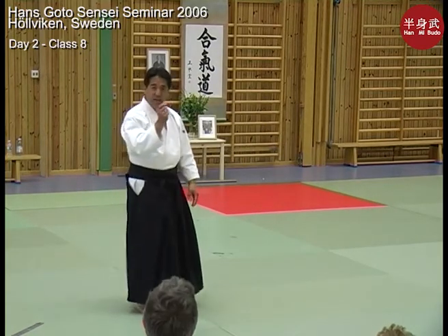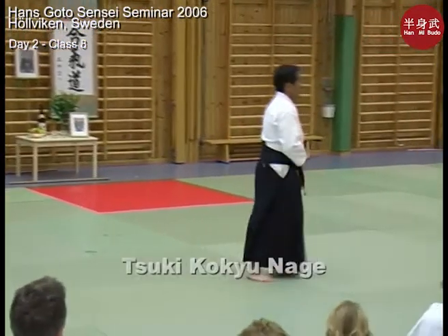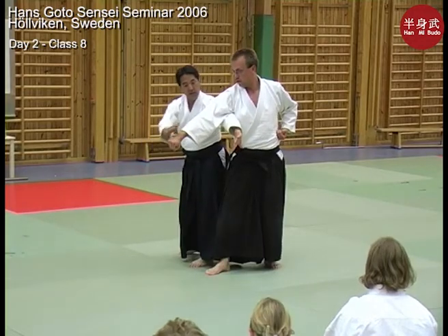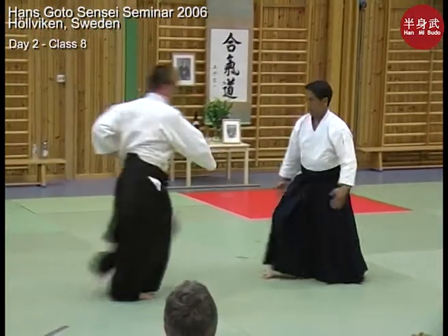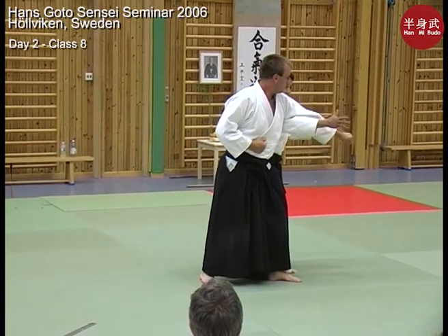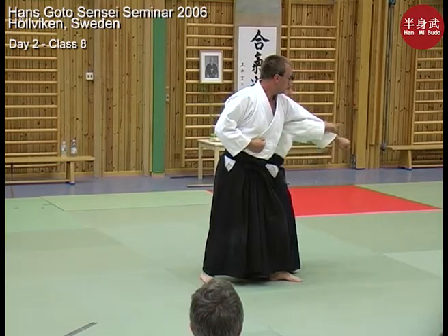This next one is a little different — it has a different feel to it. As my partner punches, instead of coming in here and attaching, I'll only use one arm. This is like a vine wrapping around his arm, but I'm just doing a kokyu view, focusing a little smaller spiral around his arm.